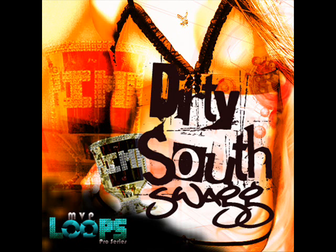This package is massive and includes 642 total acidized Wave, Apple, and Rex Loops. Mix and match loops to create tons of new music ideas. All keys and tempos are provided. Produced by pro producers with major credits.